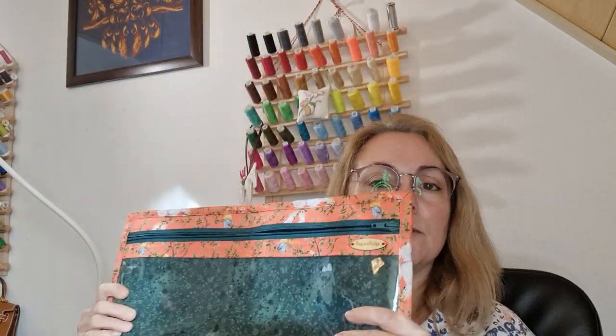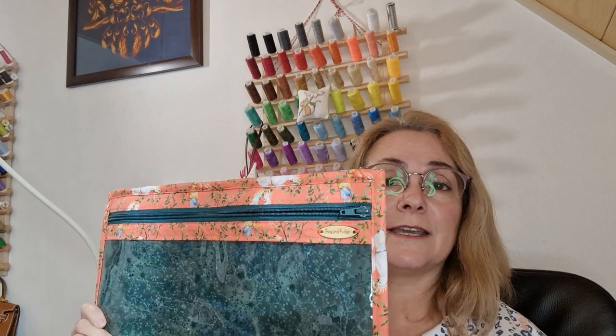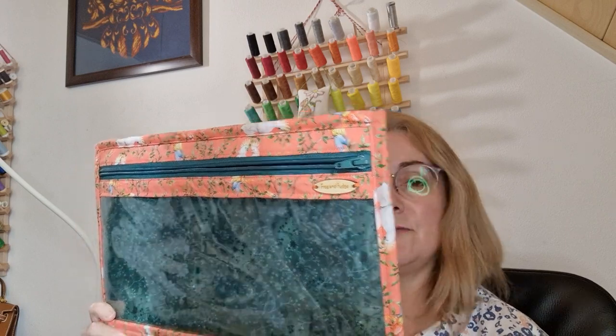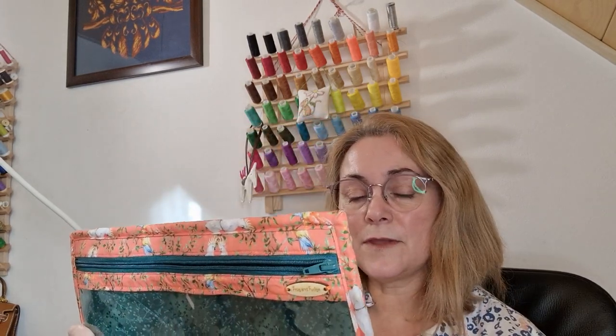The idea is that you can prop this up on a shelf and it will actually fit into an IKEA Kalex bookcase. The stiffness comes from the batting. I've used a bag batting.